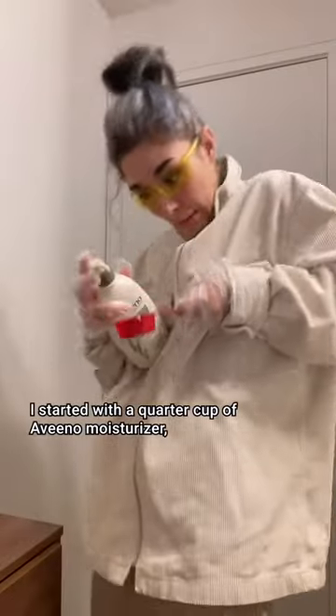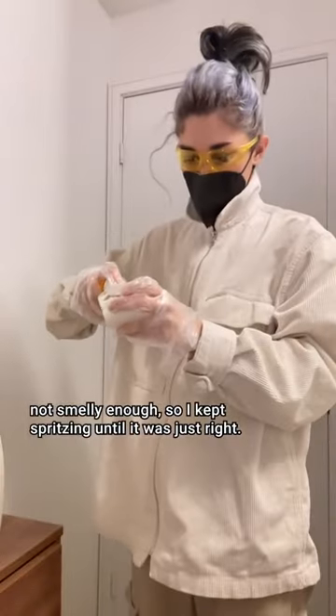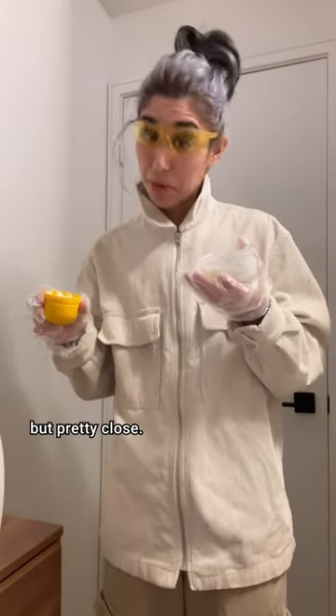Started with a quarter cup of Aveeno moisturizer. Sprayed seven times — not smelly enough, so I kept spritzing until it was just right: 22 sprays. Maybe it would be better with a coconut base cream, but pretty close.